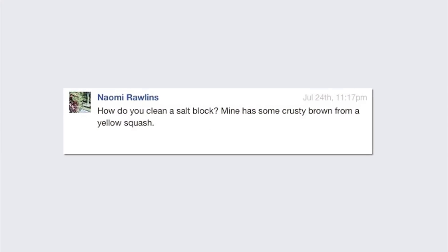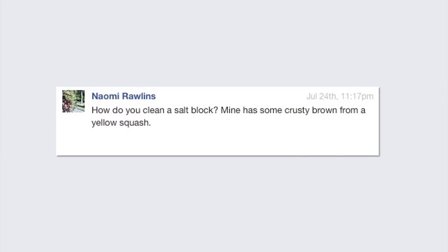Naomi Rollins wants to know how do you clean your salt block. Think about your salt rock like a cast iron skillet — you want to get that nice brown patina on it, but just scrape it off. You don't ever have to use water on it, and you don't want to. Scrape it off, brush it off, and you're good to go for the next round.